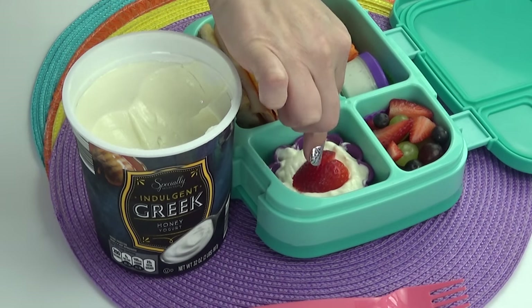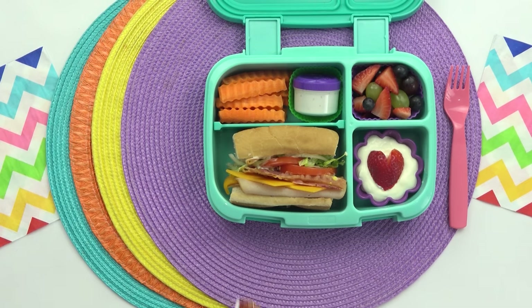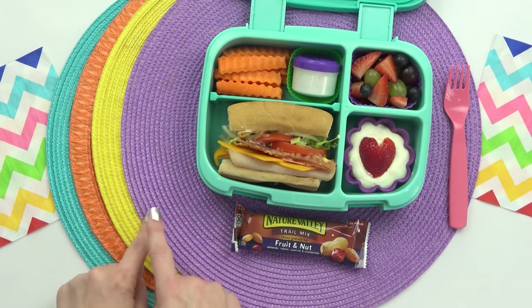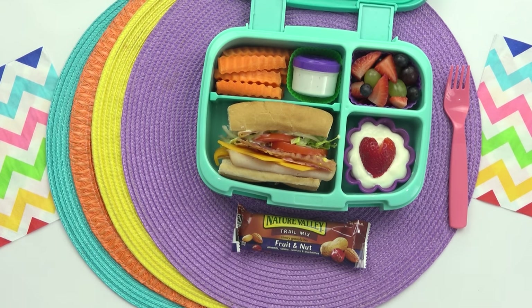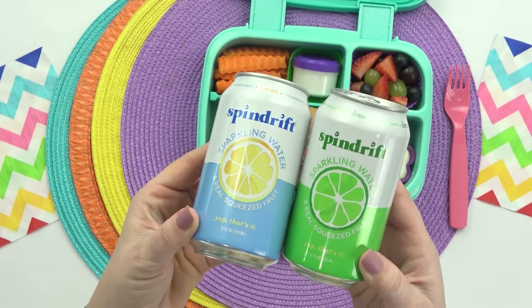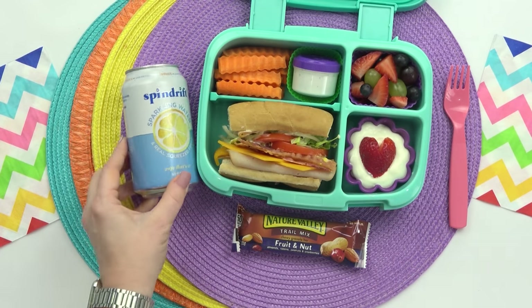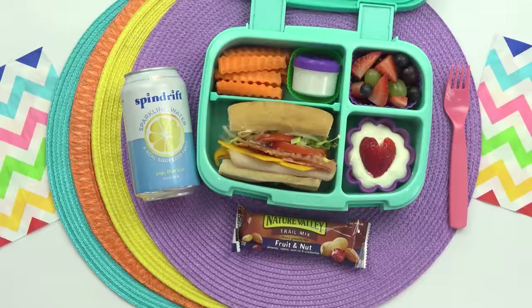For Kasey's snack, she requested yogurt. This is just a good old plain vanilla Greek yogurt with a strawberry on top for good measure. And then for her treat, she requested a trail mix granola bar — I decided to grab these ones, they look pretty good. And then last but not least, for her drink, she requested a lemon or lime flavored water. I actually have both options, but I'm going to go ahead and add the lemon flavored water.